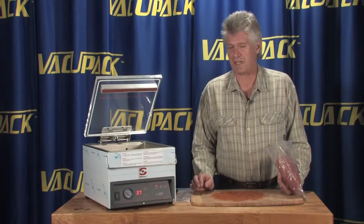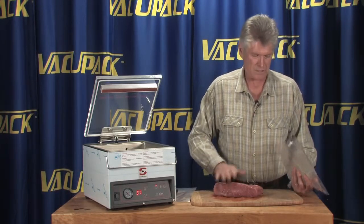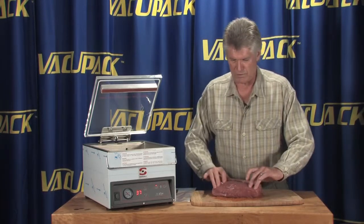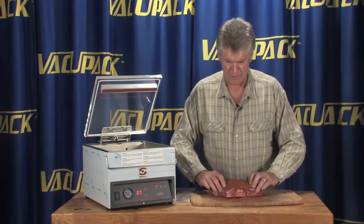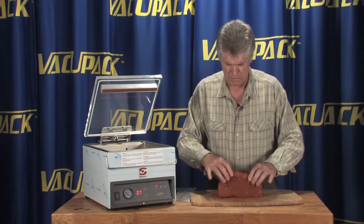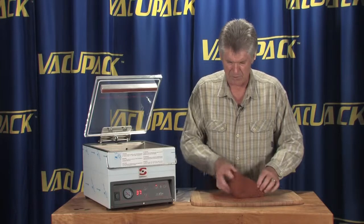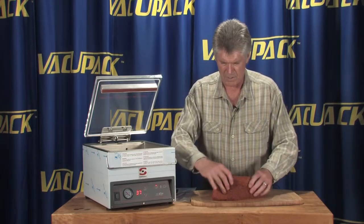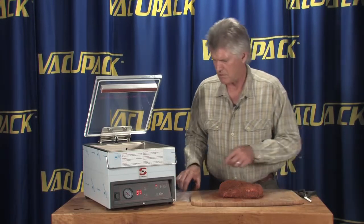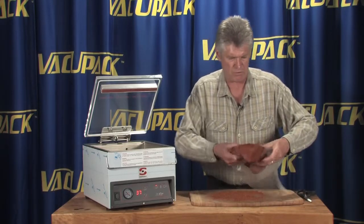Sous vide cooking is becoming increasingly popular, and we have a little roast here that we're going to sous vide cook for you today. What we're going to do is just roll this in some marinade — this is a dry rub from Love Rubs, and there's a variety of them out there. I like to just coat these things a little bit and make sure we get them nice and coated, and then we'll put it into a bag. This is a three-and-a-half pound roast.